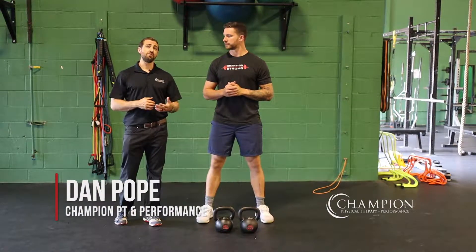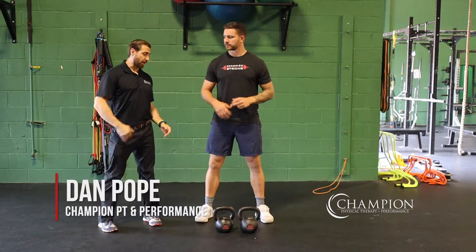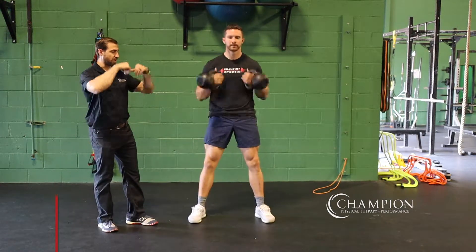B-stand squats — a very interesting way to load one leg at a time while doing a squatting pattern. We're gonna have Kiefer go ahead and grab the kettlebells and put them into a nice front rack position.